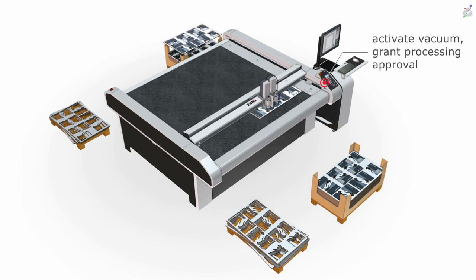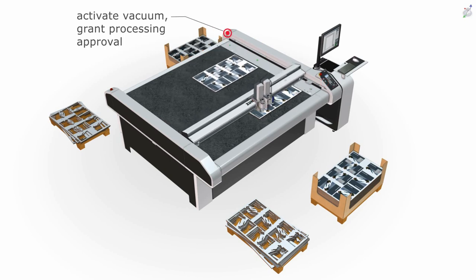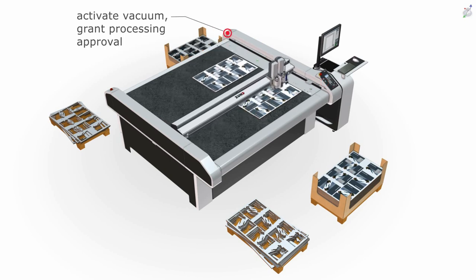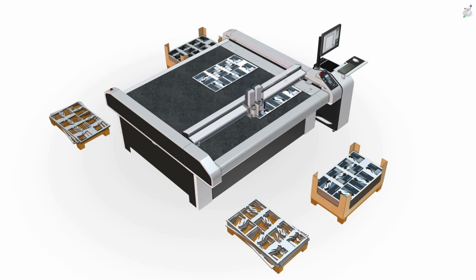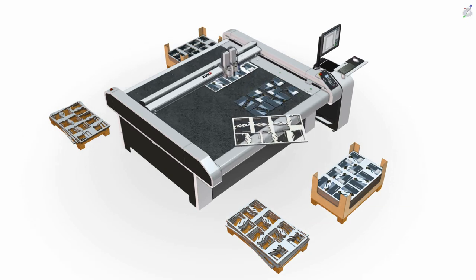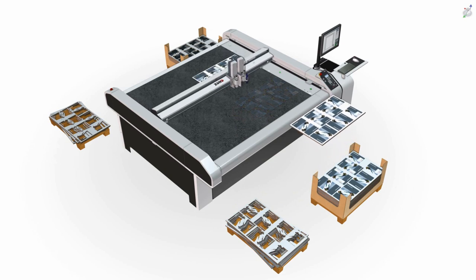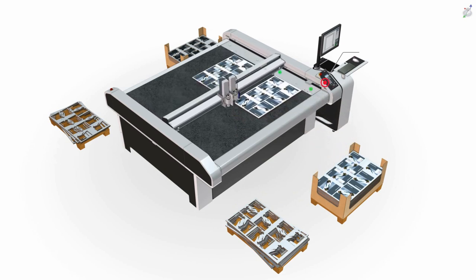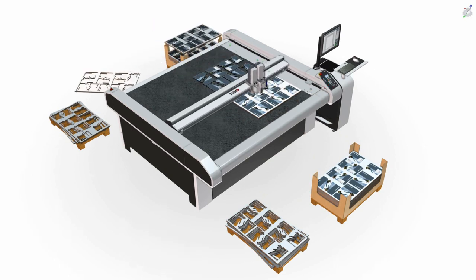Work continues without interruption, ensuring maximum productivity. To reach a continuous workflow without downtime, the vacuum table is divided into two independent front and rear sections, both with the usual continuous adjustment of the vacuum zones. Signal lights for each working area indicate to the operator whether one side is ready to load or not.